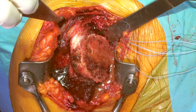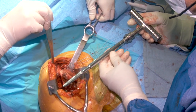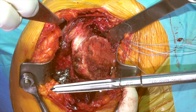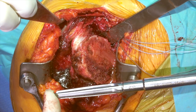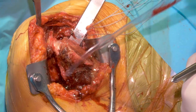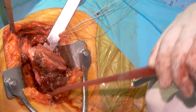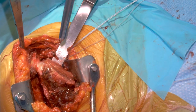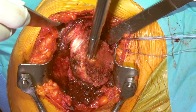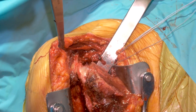Our first reamer is a size five. We're using the APEX system, which is a short stem system that allows excellent fixation without needing to place a large length of metal all the way down the humeral canal. We know from many cases that short stem devices work extremely well and loosening has not been an issue. We'll put this down the canal to the position originally identified, then take the next reamer, which is a size seven.